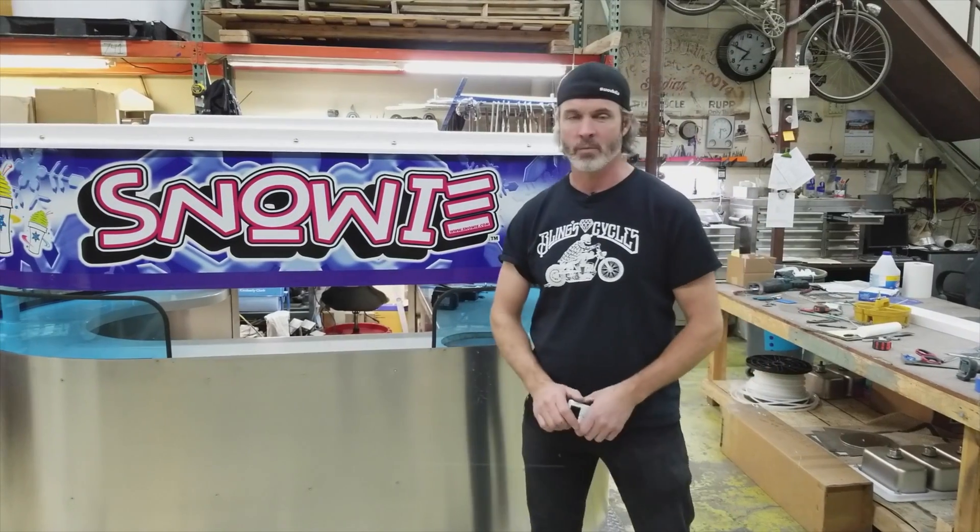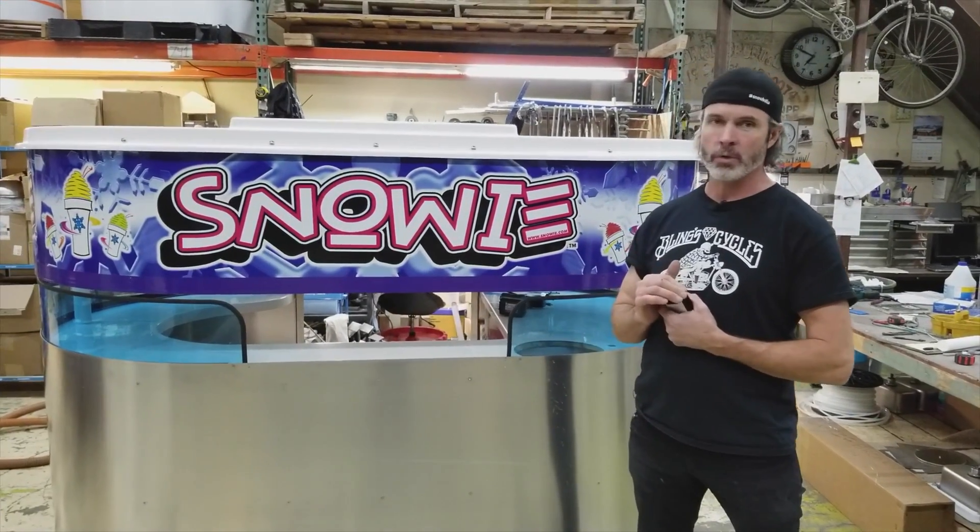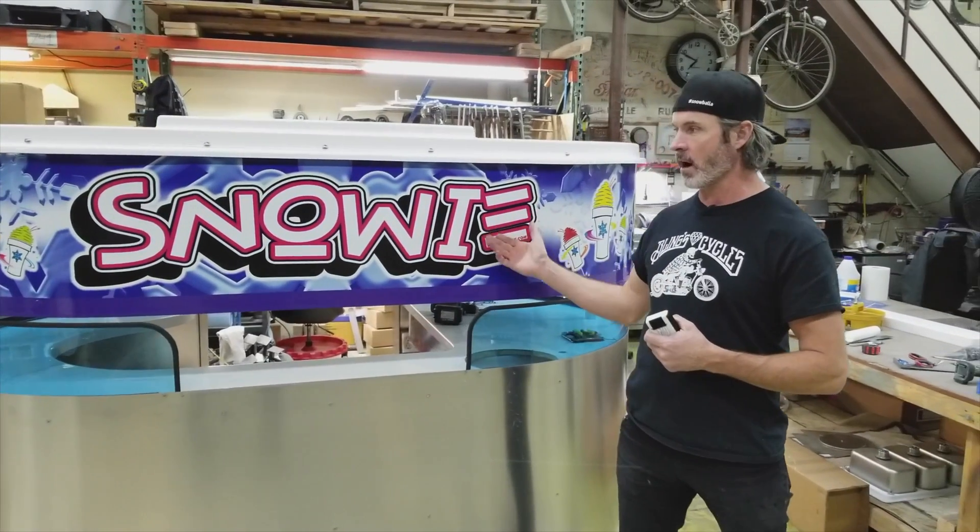Hi, my name is Gordon. I'm one of the owners of Snowy, and we wanted to show you a new theme that we're doing with our kiosk.